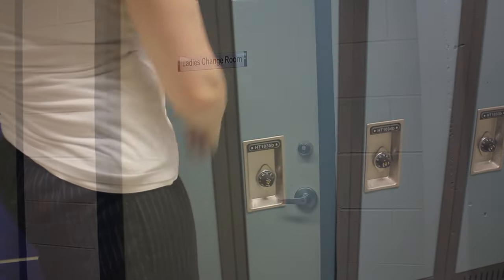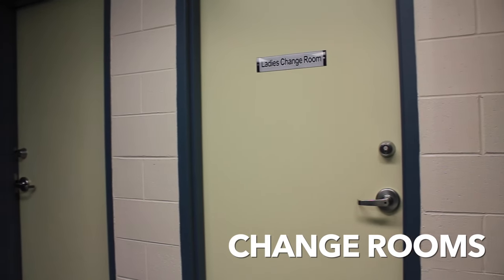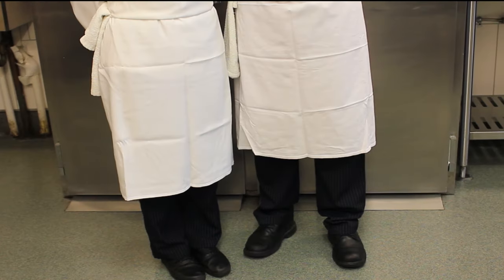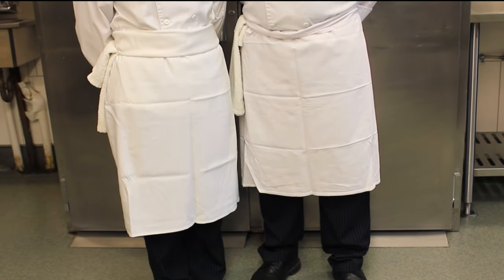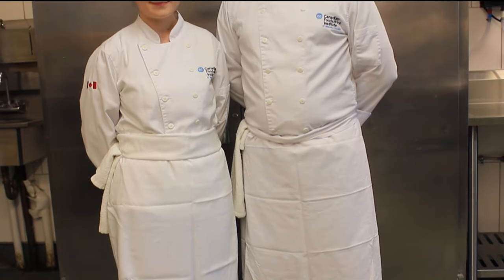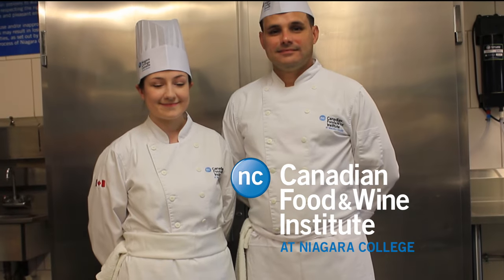Lockers are provided to students and must be registered at www.niagaracollege.ca/lockers. Please store your street clothes and overcoat in your locker. Change rooms are in the lower level of the CFWI building — please do not change in the public hallways of the college. Remember: the uniform of a chef protects from heat in the kitchen and symbolizes cleanliness, food safety, and dedication to craft.